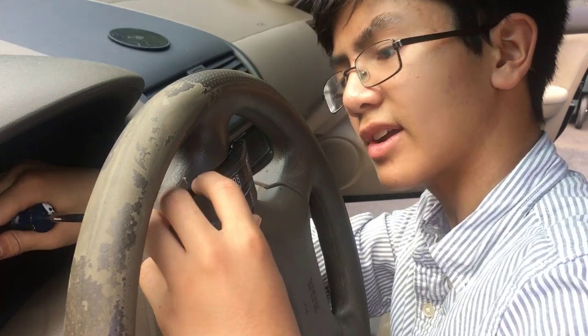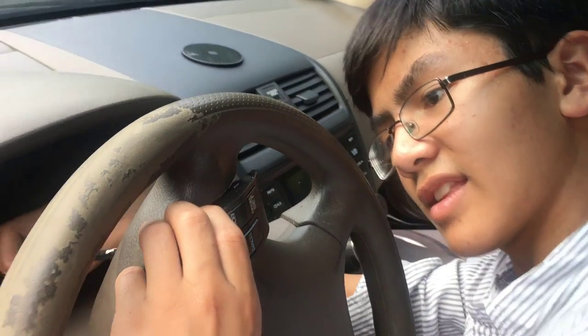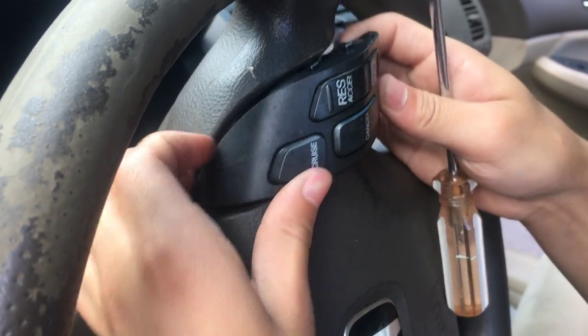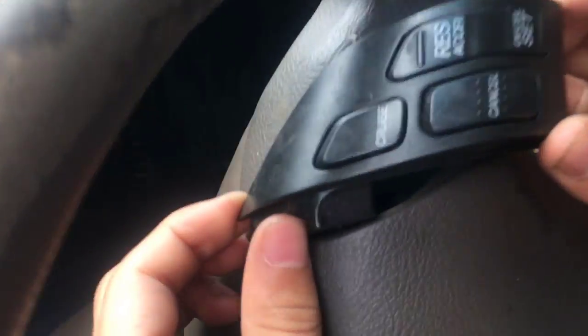Now we've unscrewed it. I might need to unscrew it a bit more on this side, but it looks like it's already coming out. Once you take out both of the screws and try to take it out, you'll notice that it's actually not coming off. That's because if you just finagle it a bit upward, you can see that there's a wire with a clip.